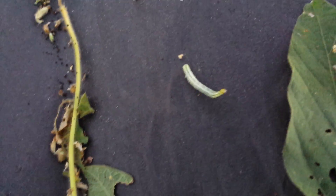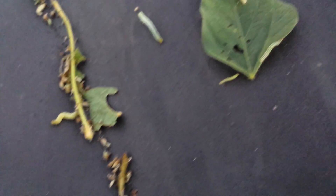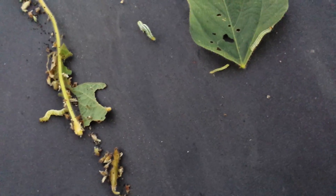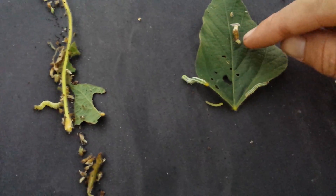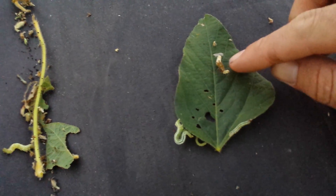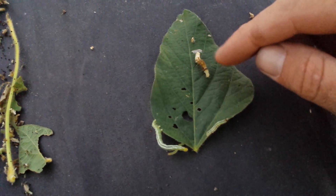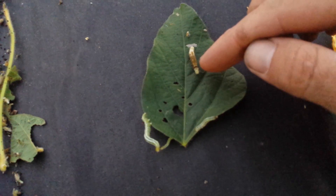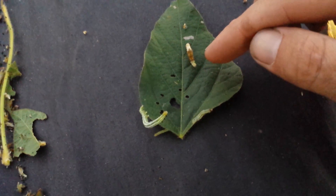He's actually starting to form a black layer behind his head — the head capsule. What's going on is that Intrepid is an insecticide they have to eat, and once they eat it they begin to quit feeding. Then it takes several days for them to begin their premature molt. You can see this looper is actually beginning his molt phase.